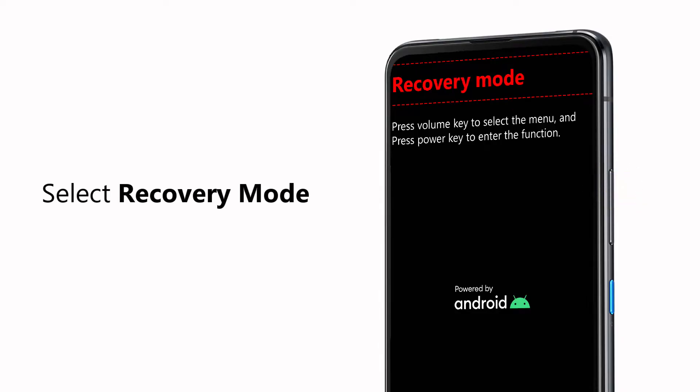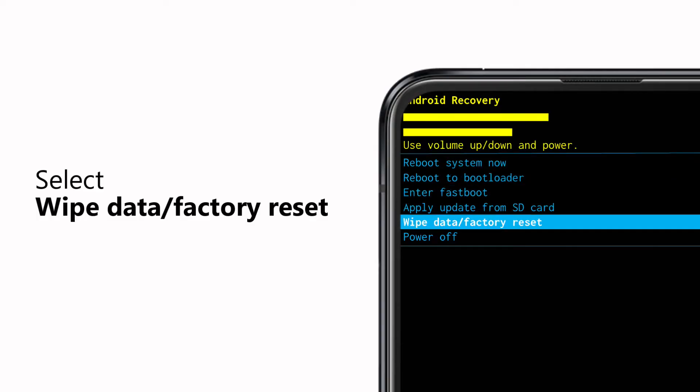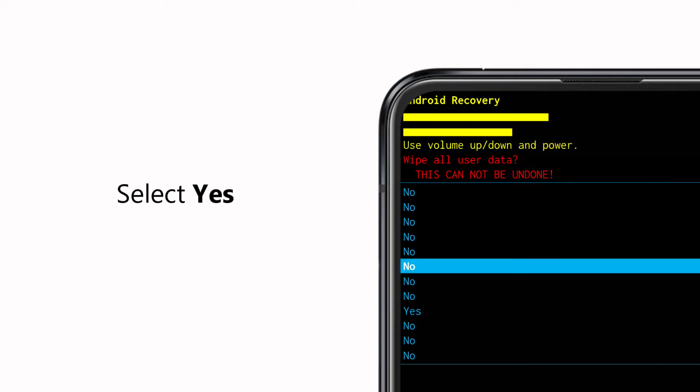Press the power key. Then switch to 'Wipe Data / Factory Reset' by pressing the volume buttons. Press the power key to select, then select 'Yes' and press the power key again to perform the option.